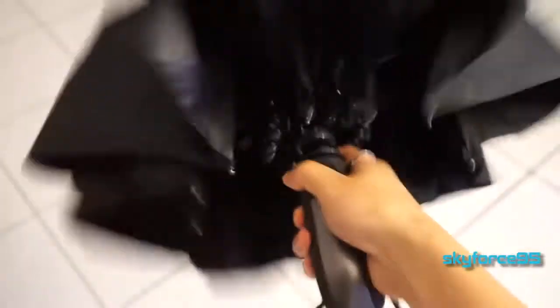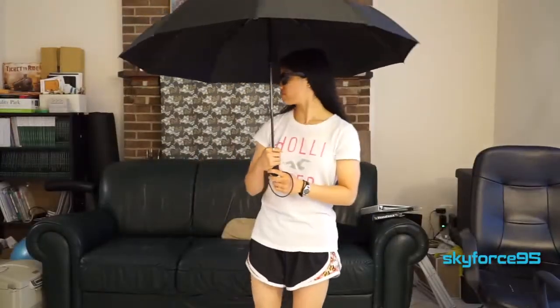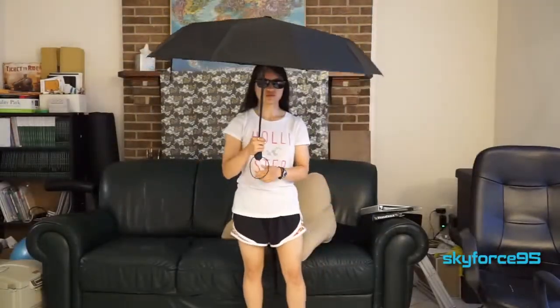It also features 10 ribs as opposed to the traditional 8, which means it is much more wind-proof and will less likely be overturned by strong winds. When fully expanded, the wingspan of this umbrella is approximately 43 inches, so it's a little bit bigger than a typical personal umbrella.